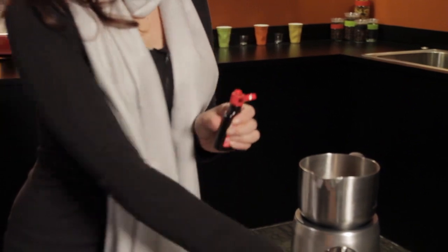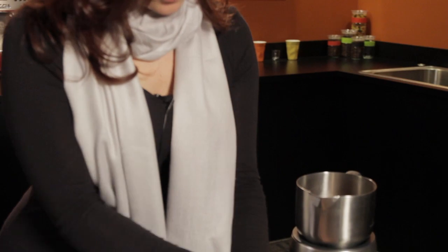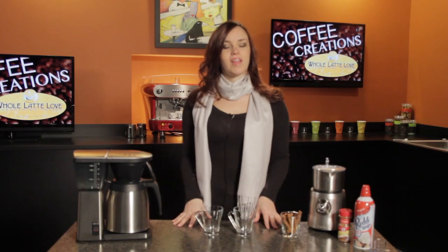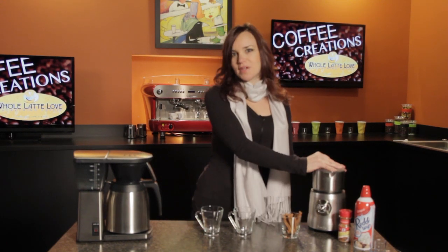And the last thing we're going to add is our one teaspoon of vanilla extract. Now I'm just going to give this a minute to heat up. Okay, it took about a minute, but our cocoa is ready. So let's go ahead and put it together.